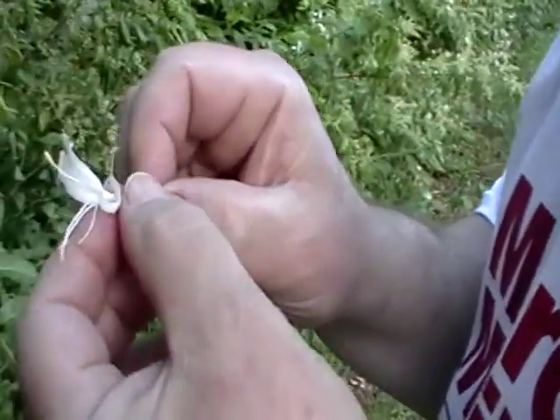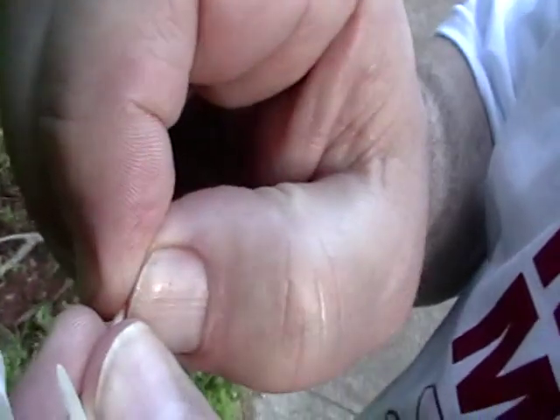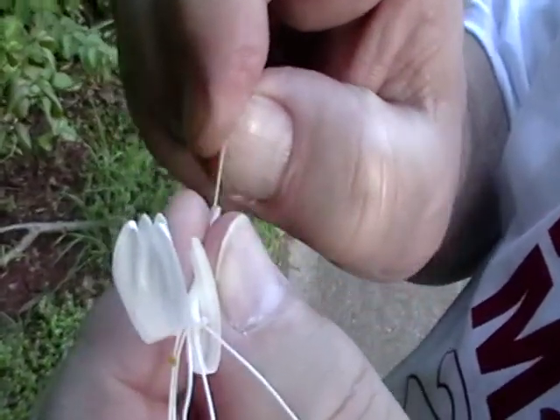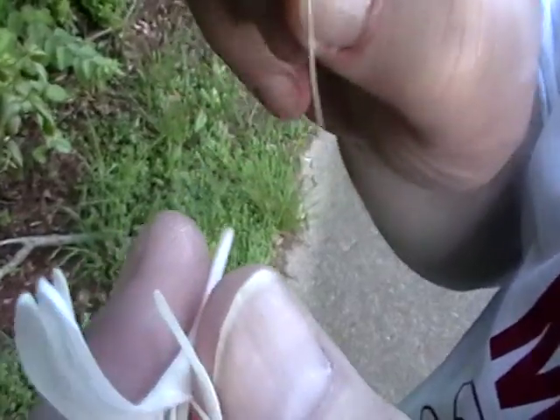Here we have Honeysuckle. What you do is you pinch off the bottom, and then you pull that string through, and then there's a little ball of honey there, and then you eat it. Was it good? Yeah, it was excellent.